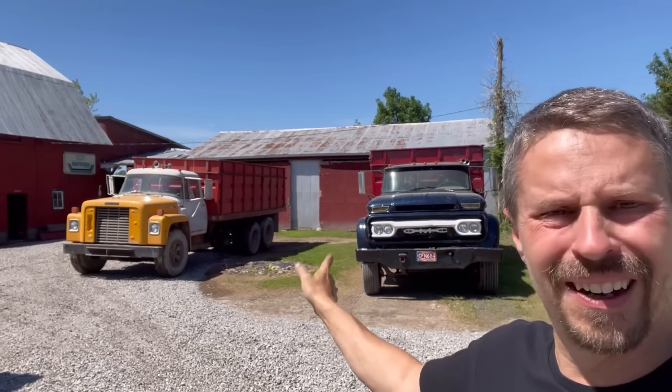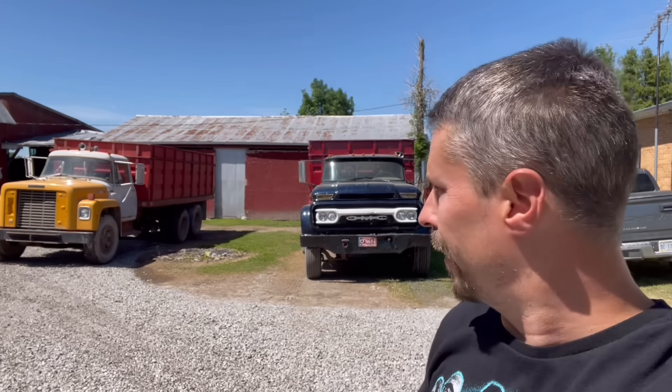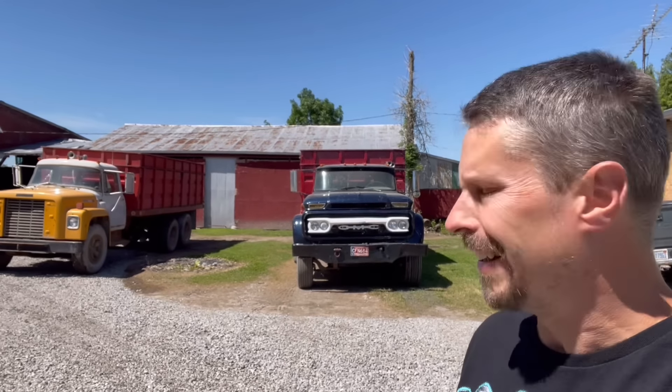Hi everybody, welcome back to the show. I decided it's time to make that truck look a little more like this truck — other than the body style, the brand, and the year, everything's going to look exactly the same. I don't want my friends at the elevator to get confused, because everybody knows this one and nobody knows that one. If they just see a blue truck rolling in, they'll say 'hey, it's JT's farm' — they won't be giving my bean profits to somebody else that I'd have to hunt down.